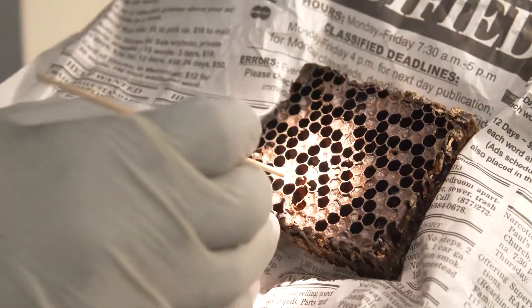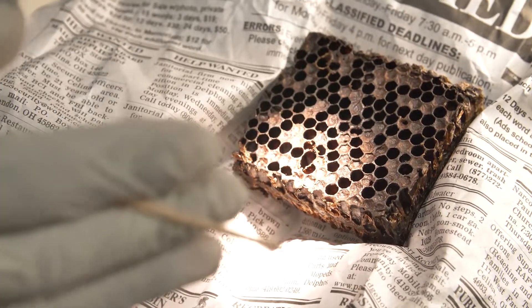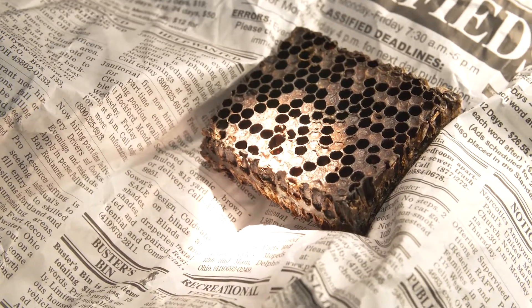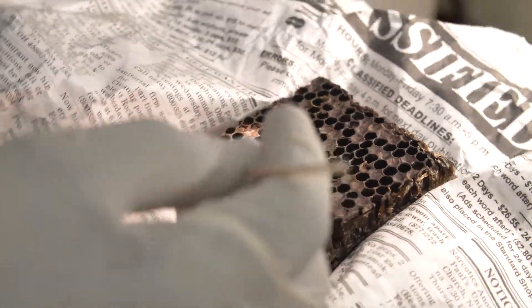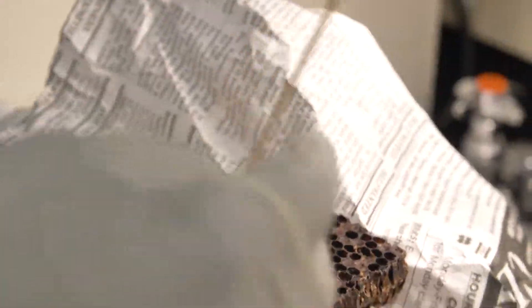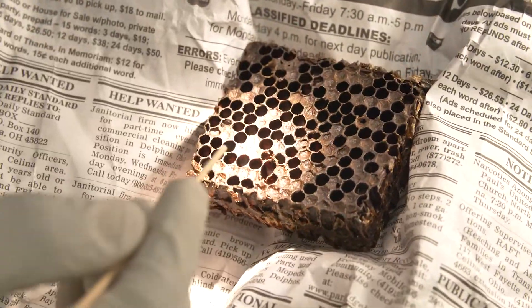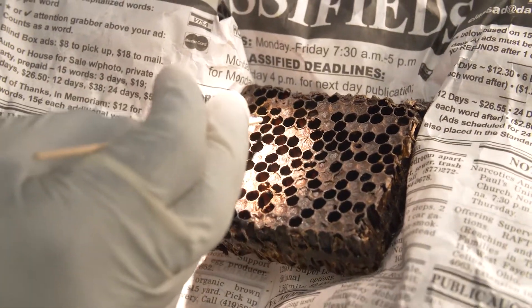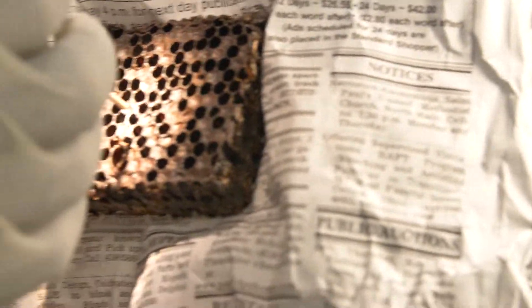What I want to determine is where the top side or bottom side of the comb is. Normally, the brood will lie on the bottom side of the comb in the cell. In this case we don't know because it's cut around, so we look at the edges of the hexagon cells and then shine light inside to try to find any brood.